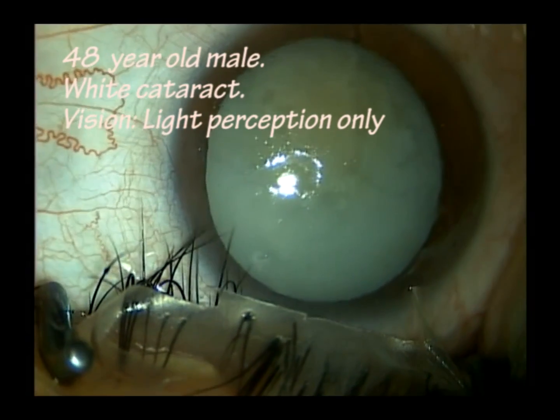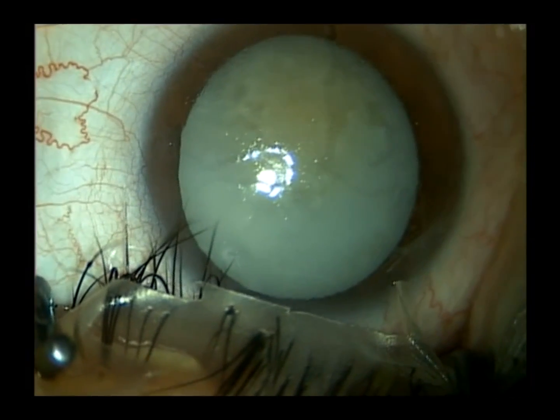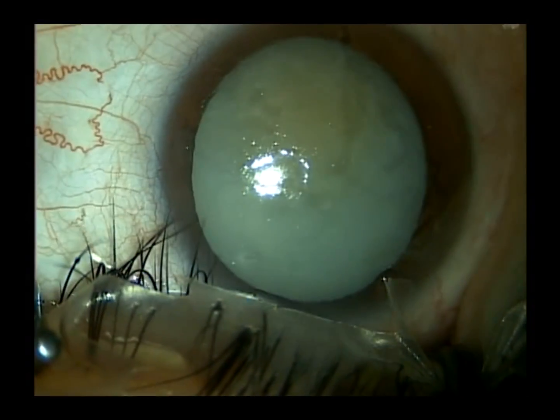This is an example of how we deal with white cataracts. This is a 48-year-old gentleman who has light perception vision. White cataracts have unclear etiology.